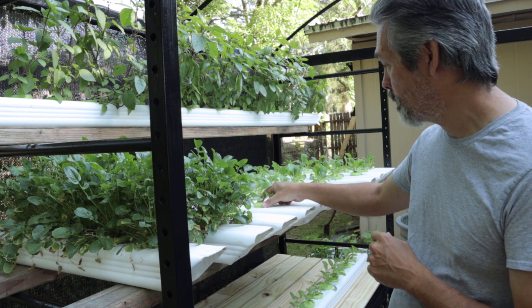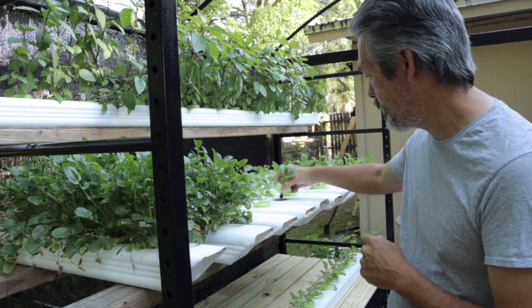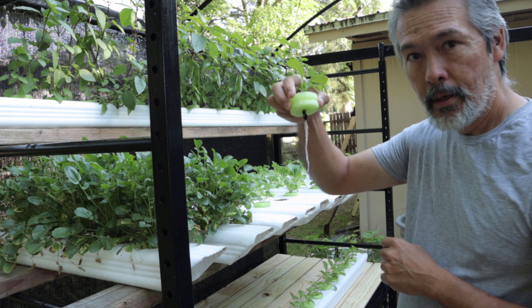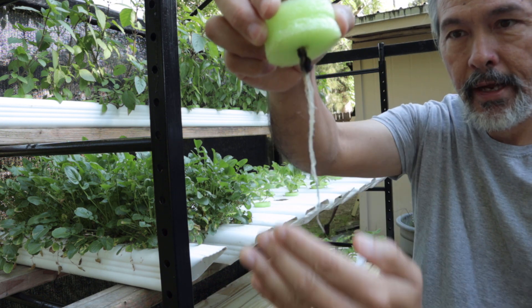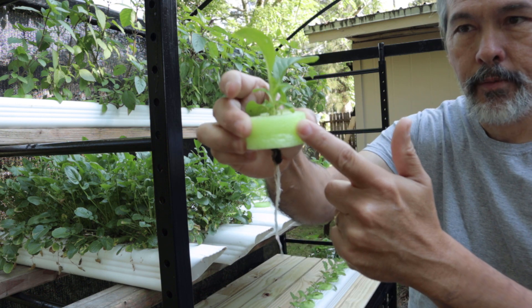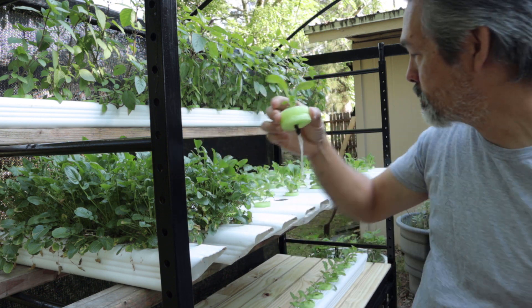I hold the plants in place with a little pool noodle. Pull one out here for you — the roots hang down into the nutrient solution. I hold it in place with that pool noodle and your plants grow.